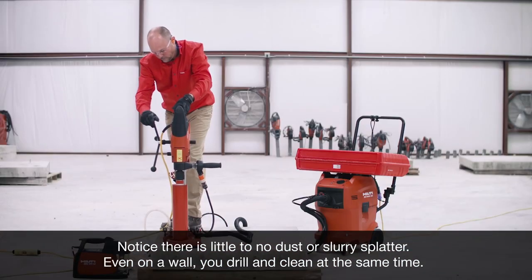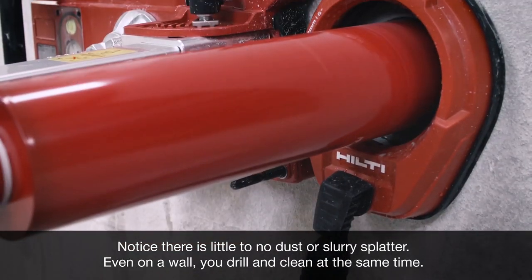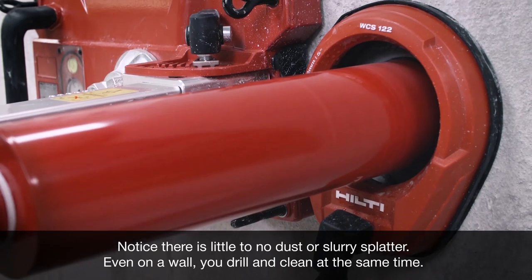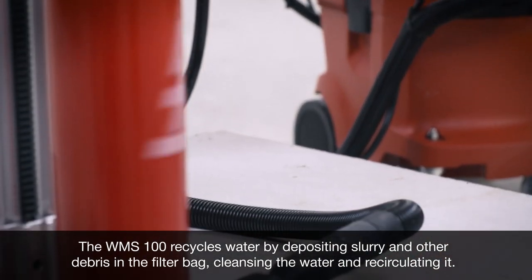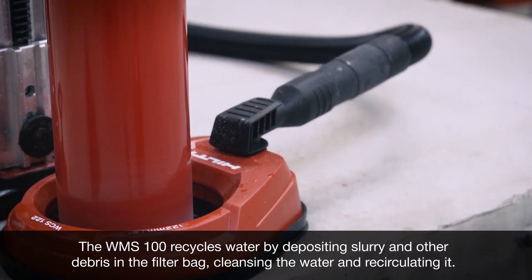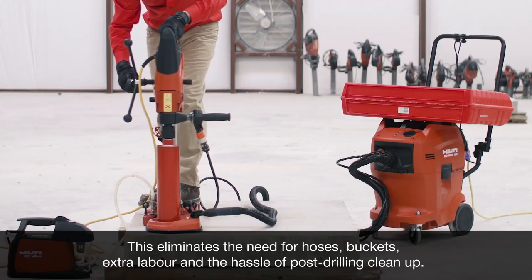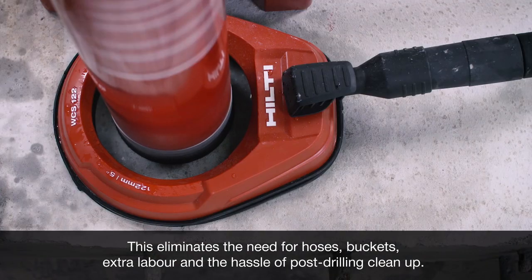Position the water collection ring around your coring location and begin drilling. Notice there is little to no dust or slurry splatter. Even on a wall, you drill and clean at the same time. The WMS 100 recycles water by depositing slurry and other debris in the filter bag, cleansing the water and recirculating it. This eliminates the need for hoses, buckets, extra labor, and the hassle of post-drilling cleanup.